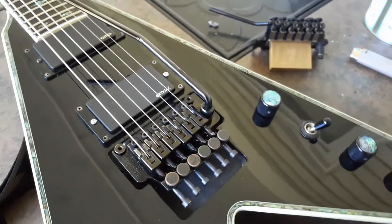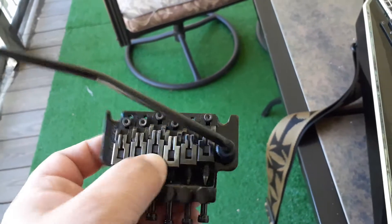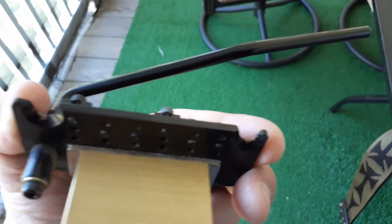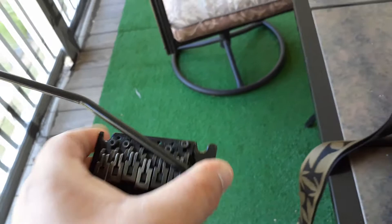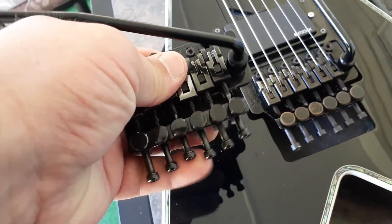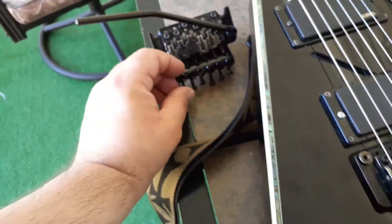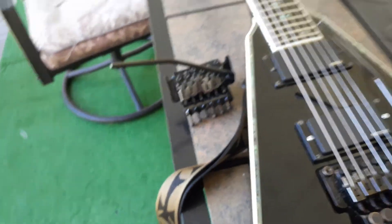Problem was, these are an original Floyd too, but these are the Korean ones. A lot of people say, 'Oh yeah, they're the same,' but if you can see all the wear on that knife edge — there's a lot. Starting to flatten out. The originals don't do that. And if you look at the block screws, look at the difference — the higher quality is better, you know. And this is a lot heavier than this. The Korean fine tuner is just really rough, almost feels like a cross-threaded version.